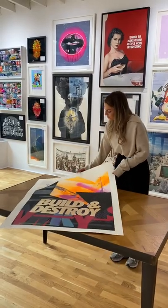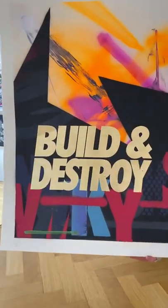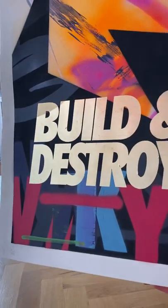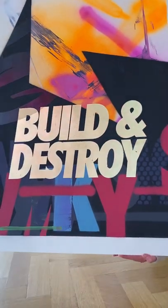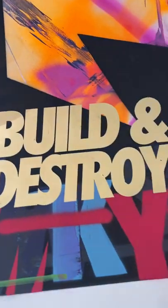The reason why I love this print so much is the fact that it is an edition of 20, but every single print is completely unique. We've got the gold leaf, the glazes, and all the spray paints on top of that as well.